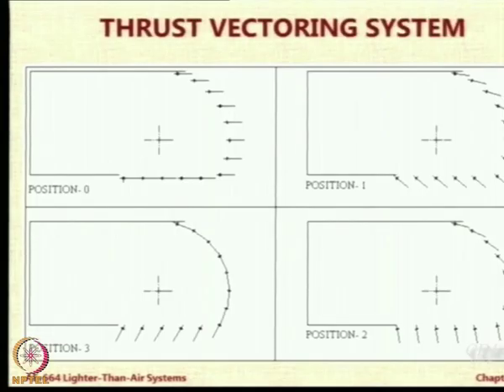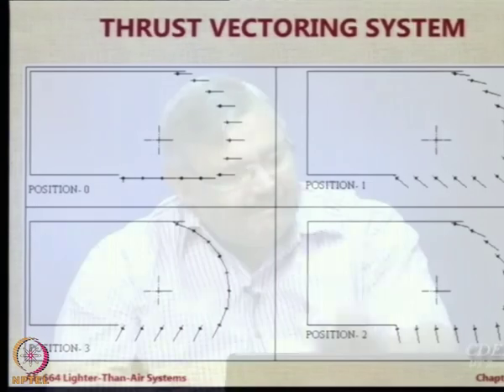Then we thought of going for a thrust vectoring system. Our concept was to have a louvre-type system so that you can deflect a series of flat plates which can deflect the slipstream, rather than tilting the engine or tilting the nozzle — just tilt the slipstream by flat surfaces. We could never get a chance to build this, but it is still available as a project for someone interested. Students have worked on thrust vectoring with me; in fact, a team of 3 girls from a college recently made this kind of duct. But it is still an open problem for a bigger airship.